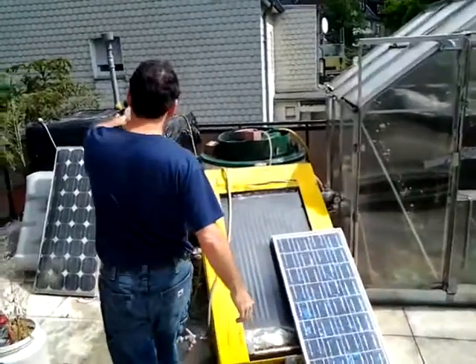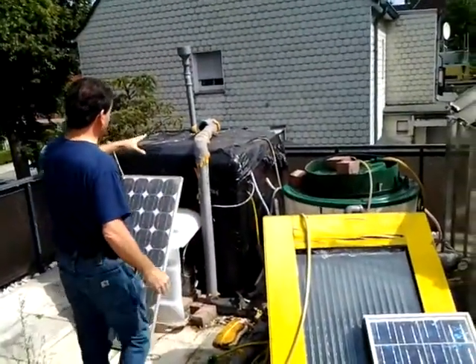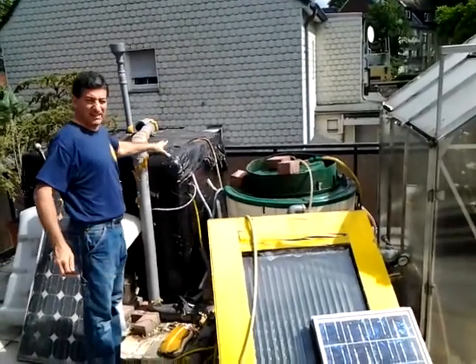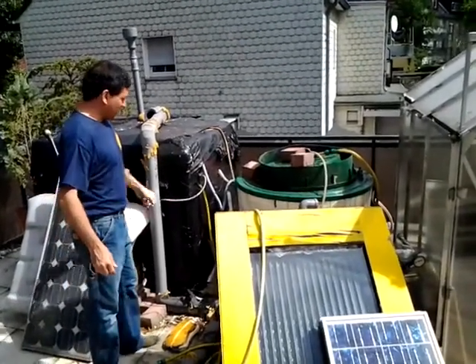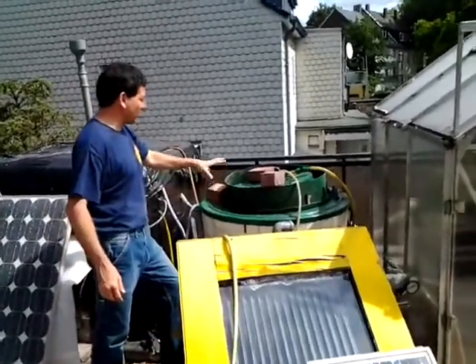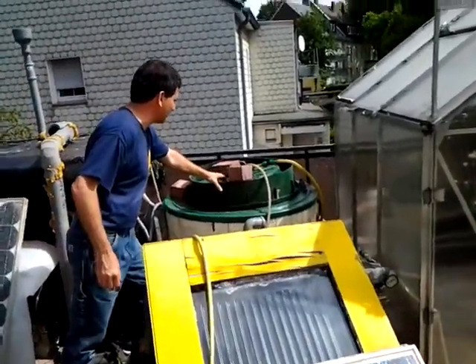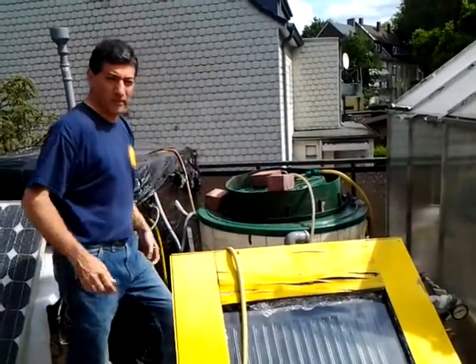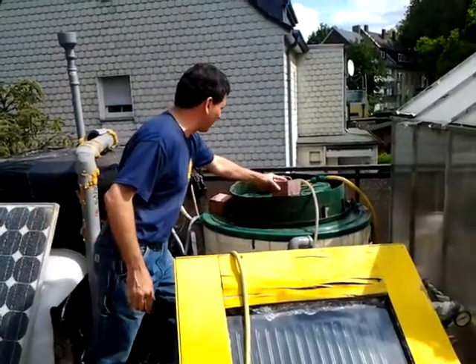This tank has gone sour — it's gone acid — so I'm trying to put some baking soda into it and some more carbon to remediate it and get it back to a neutral pH. This was our original digester, and now it is just a floating tank for the gas holder, which is here. The pressure system was using bricks, so I'm going to redesign that this week so it's a little more efficient.